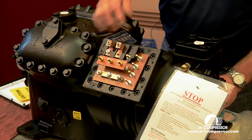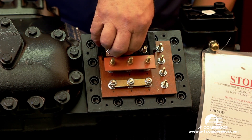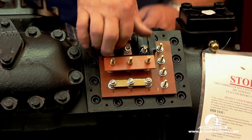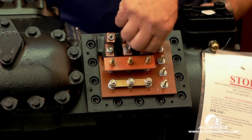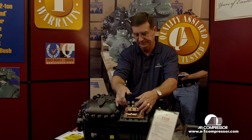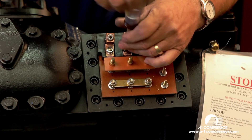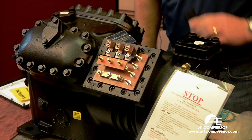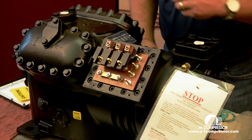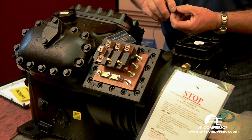This will be L1, L2, L3. Snug all these up a little bit. Put our towered insulator on here and our other lug.